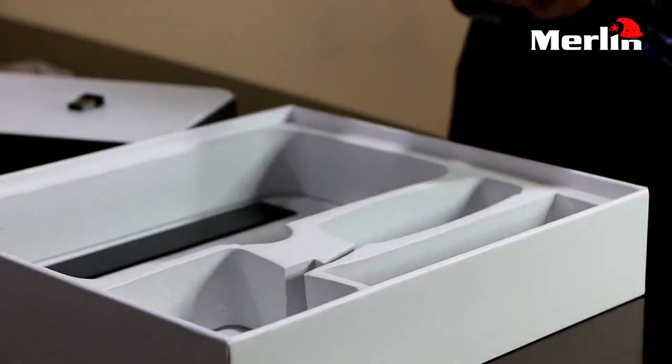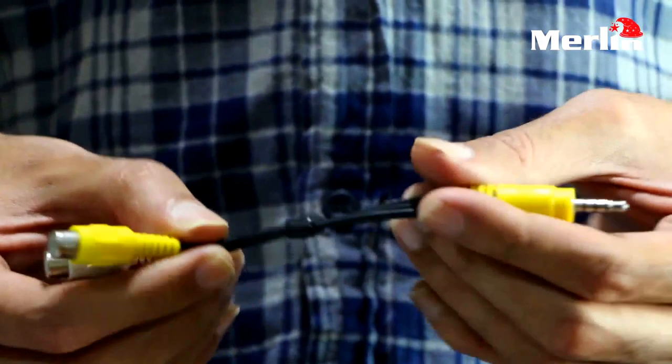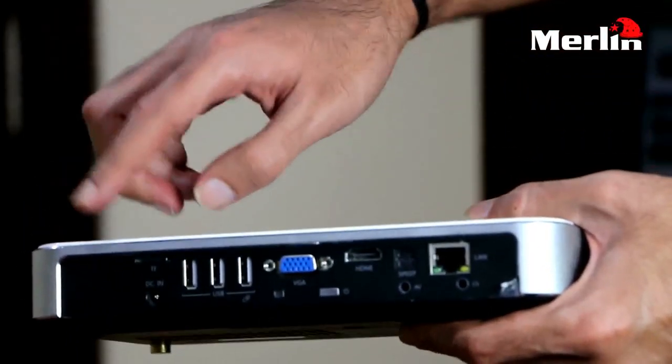Then you have the AV wire which you need to connect from your projector into your TV in order to display the contents of the 3D projector. At the back of the projector you can see that you have a multitude of options.